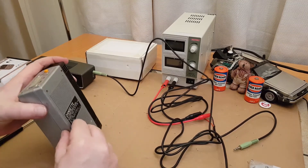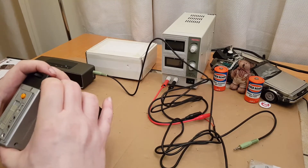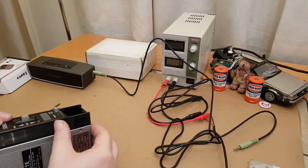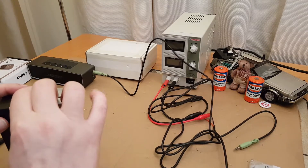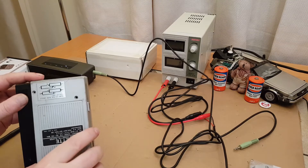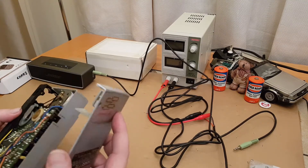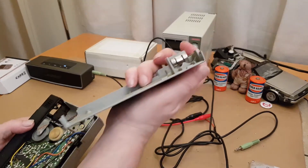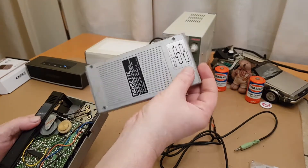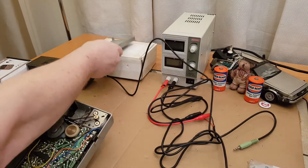Let's see how that comes apart. There we go — just pulls off. There are your battery connections on the bottom, so that's nothing attached and it can go out of the way.